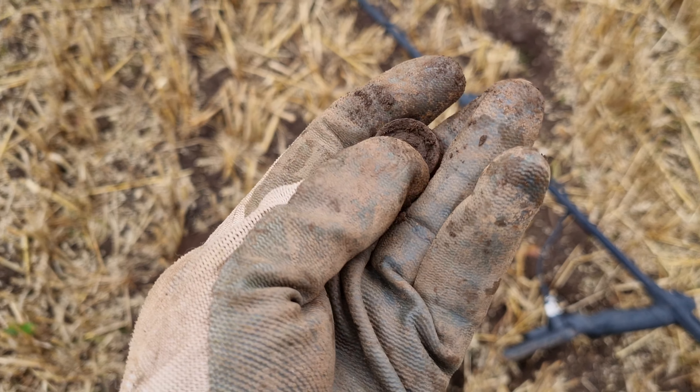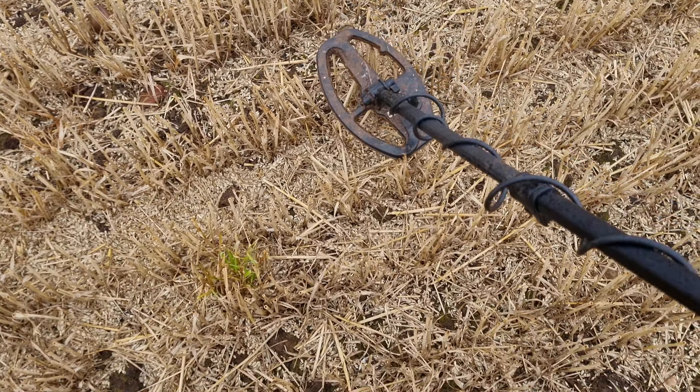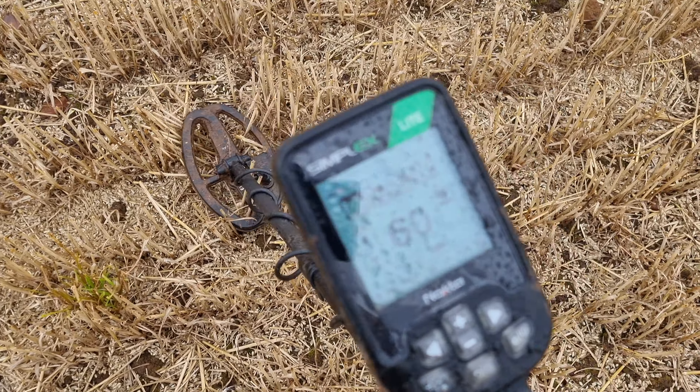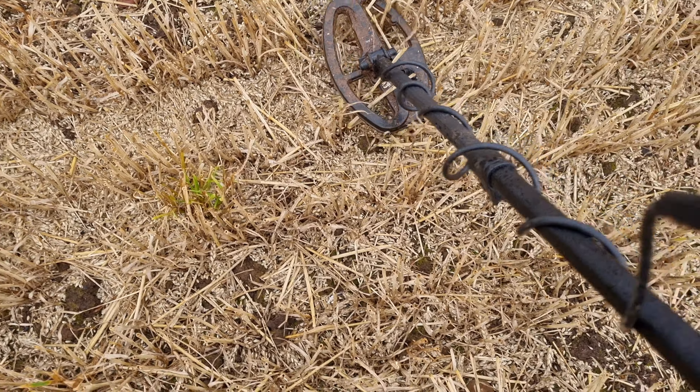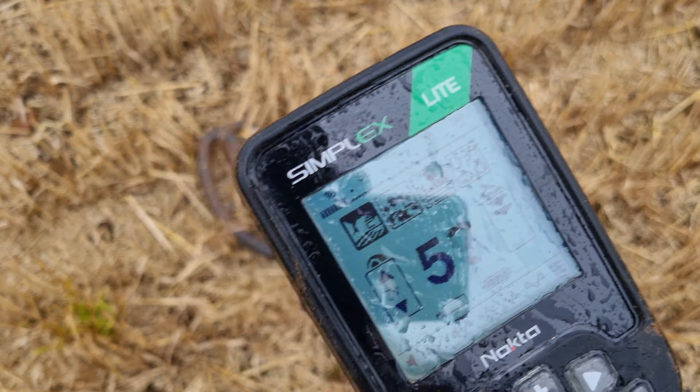Is that it? Whatever that is there - I don't think it's... no, it's a bloody stone. So not the greatest of starts - shotgun shell to start with.